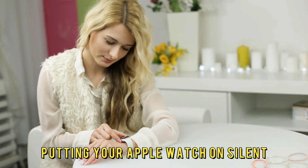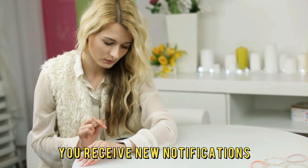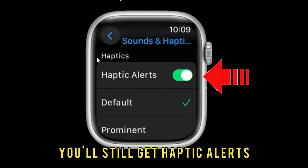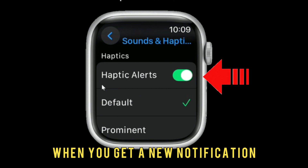Putting your Apple Watch on silent means the watch won't make any noise when you receive new notifications. Nevertheless, you'll still get haptic alerts — a slight vibration from your watch when you get a new notification.